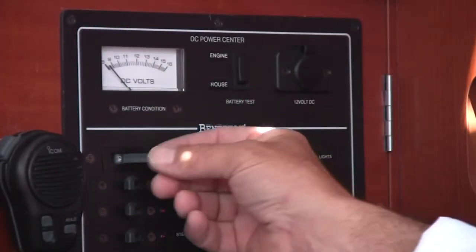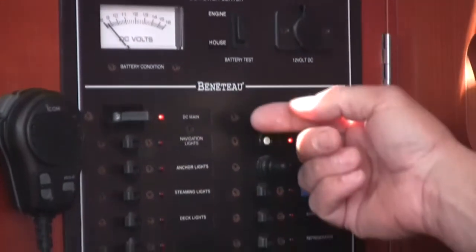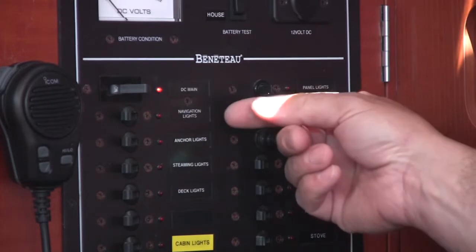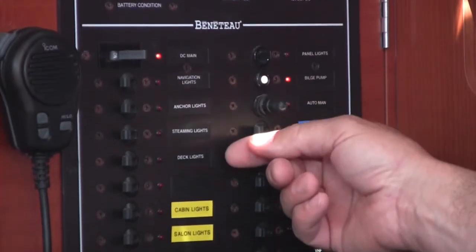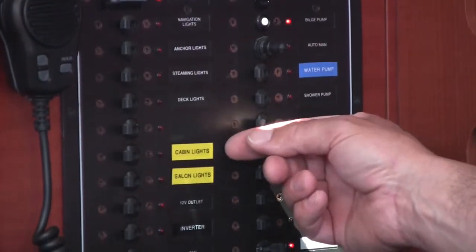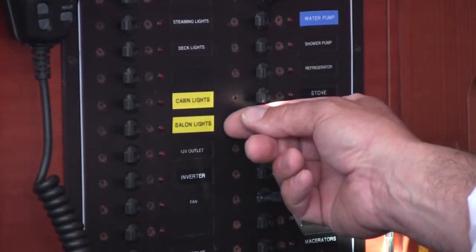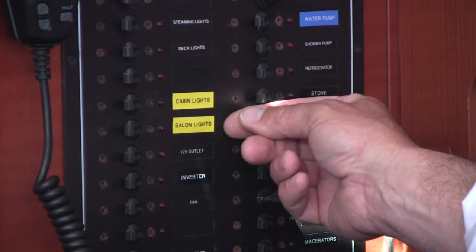We will now go over the DC panel, which controls all the systems on the boat. You have your DC main breaker here. Running down, you have your lighting. Here is your exterior lighting: navigation, anchor, steaming, and deck light. Here is your interior lighting: cabin lights and salon lights. Both are labeled in yellow, as are all the lights on the boat.